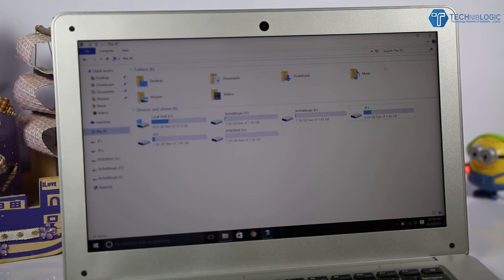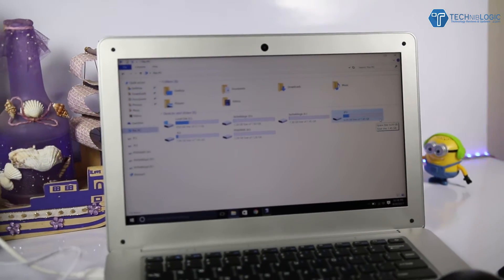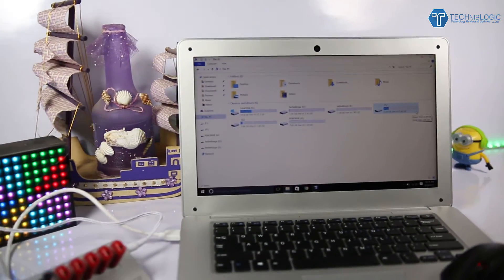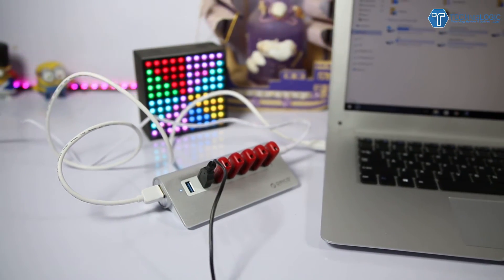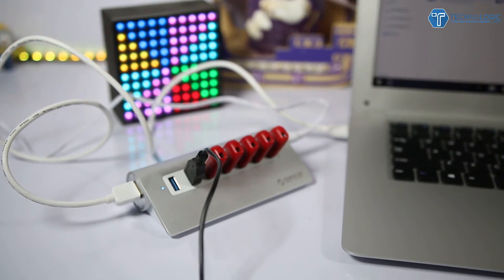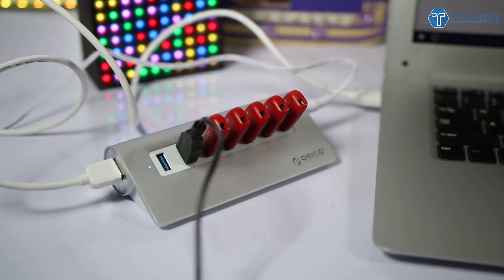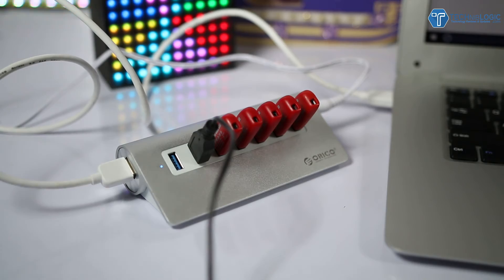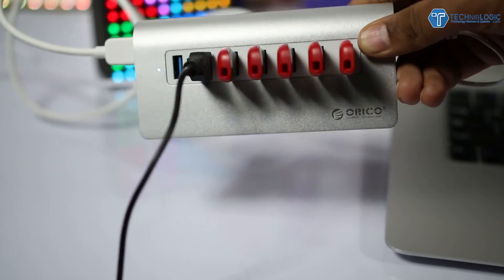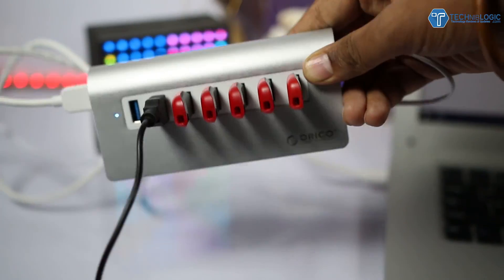Overall, if you're a tech enthusiast who needs more USB ports with high-speed data transfer, this hub is perfect for you. It's made of high-quality aluminium, provides enough power, and delivers great transfer speeds — nothing is lacking. It seems a little pricey, but it's worth it for the transfer speed and build quality. I give this device a thumbs up.